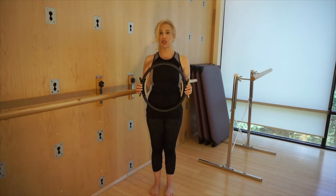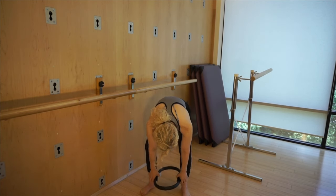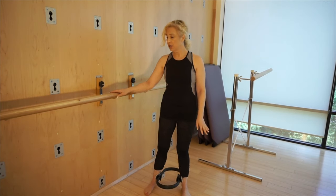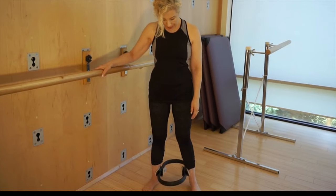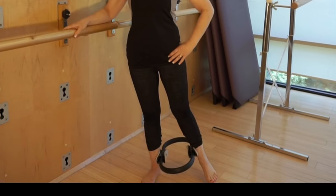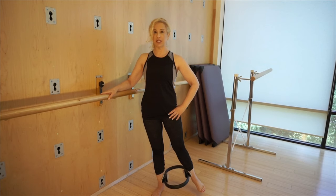Now I want to show you some things you can do for your inner thighs. Place the magic circle above your ankle joints — make sure it's even. When you have osteoporosis, we want to make sure that you don't fall and cause any fractures, so it's important to hold on to a surface, like a wall or something sturdy. The magic circle is now between my ankles. I'm going to weight shift over to one side, holding on to the bar, and squeeze the magic circle. Feel the inner thighs, feel the abdominals, and feel how you're growing taller using your low back.